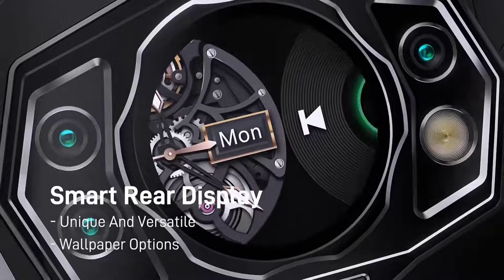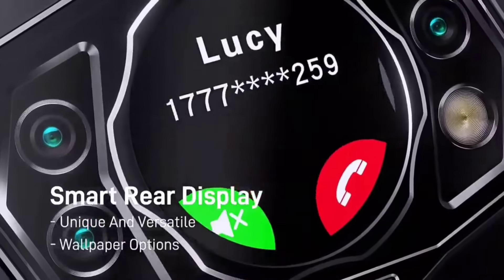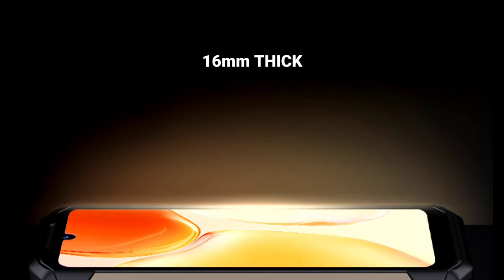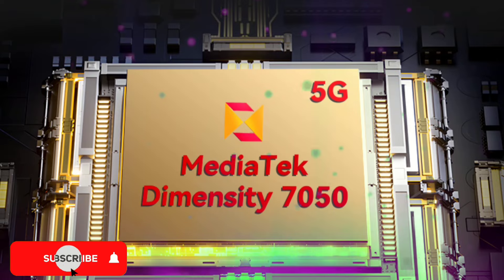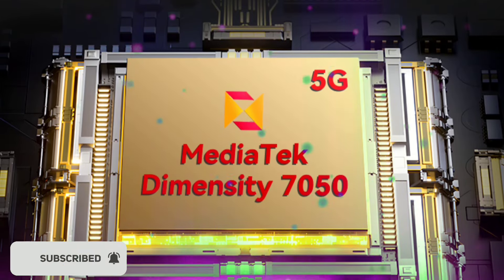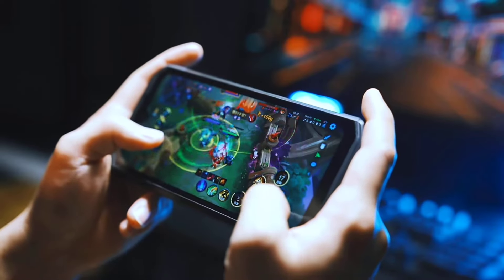Its functionality has not been disclosed, but it could offer a range of shortcuts, notifications, or even standalone app experiences. The phone has a thickness of 16 millimeters, but its weight has not been disclosed yet. Under the hood, the device is powered by the Mediatek Dimensity 7050 Octa-Core processor, which promises decent performance for everyday tasks and even some light gaming.